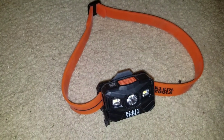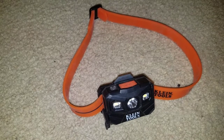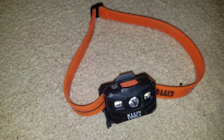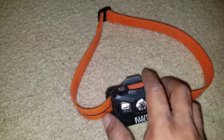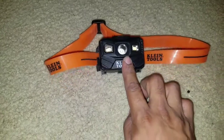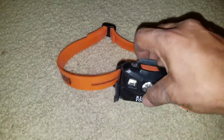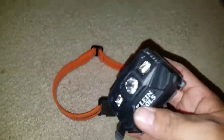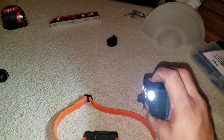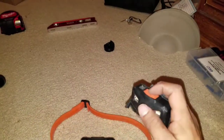Next we have my Klein Tools rechargeable headlamp. The reason I like this headlamp and not the Milwaukee one is because with this rechargeable one you don't have to take the battery out, recharge it, and stick it back in — that's just another thing to deal with. All you need is an Android charger and you can charge it up on the go. This one costs about $40, so it's about $20 cheaper than the Milwaukee one. What I like about this one is you can snap it off the headband and use it as a regular light — and you can see how bright it is. It also has a little area light, and every time you push the button it tells you the battery status.